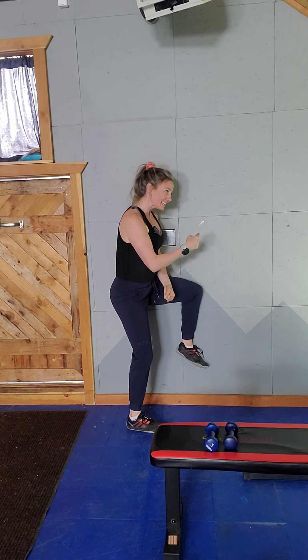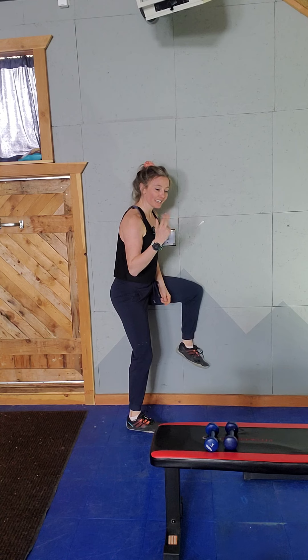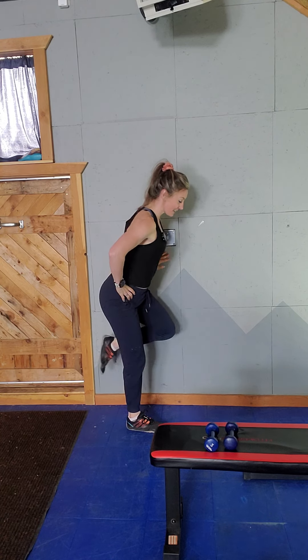You're then going to push that leg into the wall as hard as you can for three, two, one. Then you're going to do single leg deadlifts.